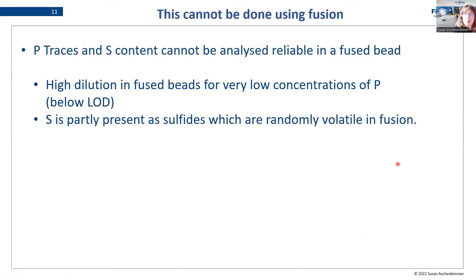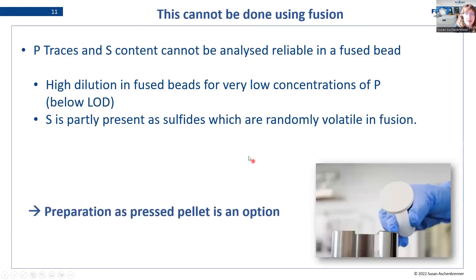Now I want to touch on what is not possible in fusion. When we talk about ferro-alloys, we also talk about phosphorus traces and sulfur content — and these two things cannot be analyzed reliably in a fused bead. Why? We have very high dilution in fused beads and the phosphorus concentrations then fall below our limit of detection for this preparation. For sulfur, it is partly present as sulfides, and sulfides are randomly volatile during fusion, so you cannot correct for it because it is random how much sulfide escapes. Phosphorus traces and sulfur content are not possible in fusion, but preparation as a pressed pellet is an option for these two.